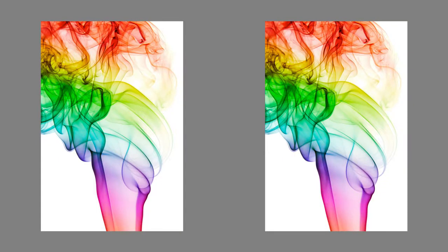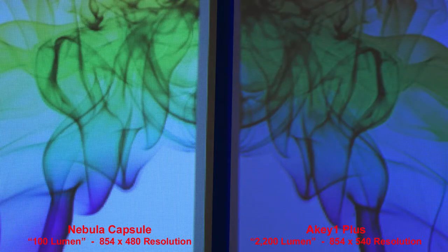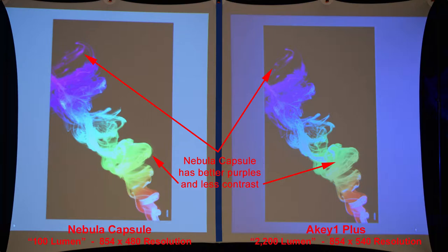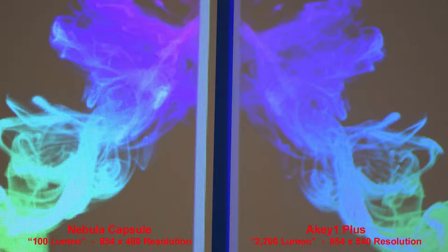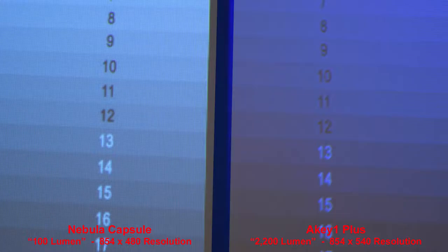Here we have a colored smoke pattern. The Nebula Capsule produces a brighter image but has less contrast. Zooming in, we'll see the difference in the pixels. Here's similar smoke on a dark background — the Nebula has better purple colors but a little less contrast. And here's a good shadow highlight chart: the Nebula Capsule has better shadows, and zooming in, the grays look a little more natural without any color tint.